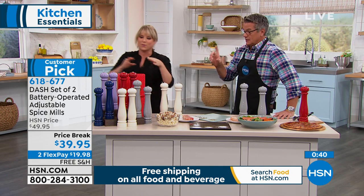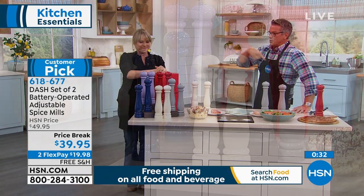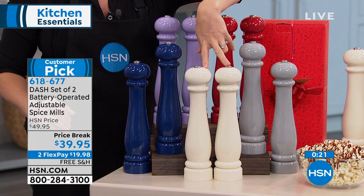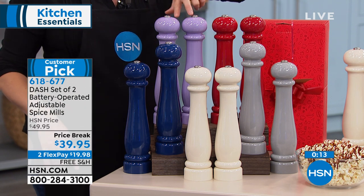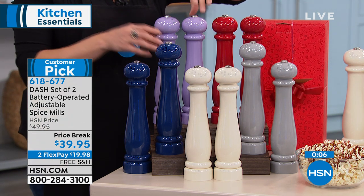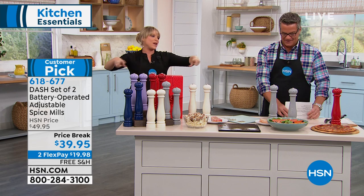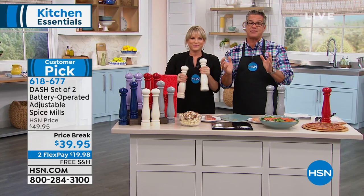It all comes in a gift box, which is really nice — maybe a dad's day gift or a belated mother's day gift. Colors available include cream, gray, navy, lavender, and plum. They look like big chess pieces — gorgeous! They can just sit out at your table all year round. Let's bring them with us because we'll season our steaks — we're going to the smokeless grill from Kitchen HQ coming up next.